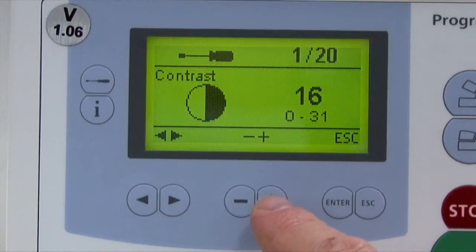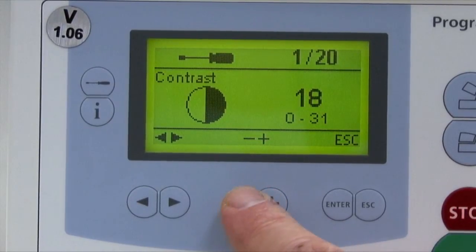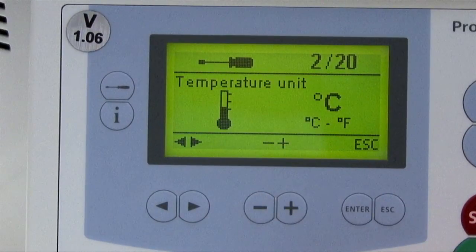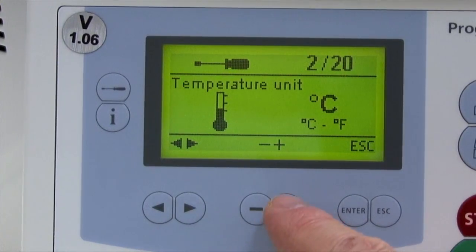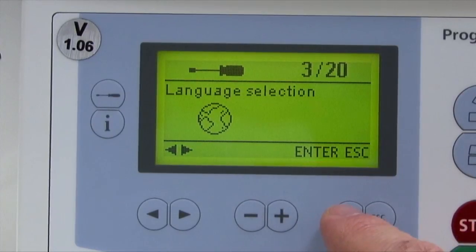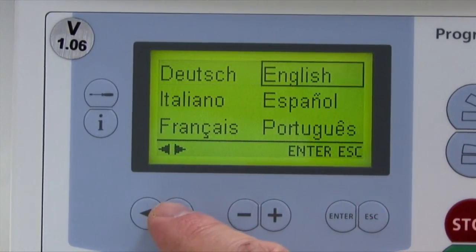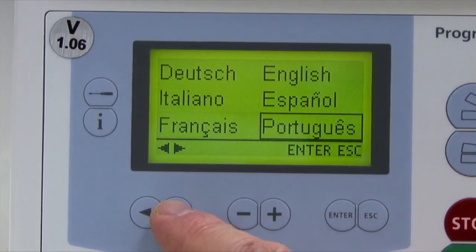The first setting is the screen contrast, which can be set by means of the plus or minus keys. The next setting is the temperature mode; the plus and minus keys are used to switch from Centigrade to Fahrenheit. Next is language selection: select Enter, then cursor to the desired language, then select Enter and Escape.